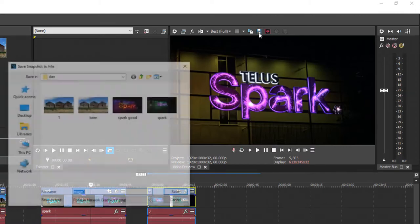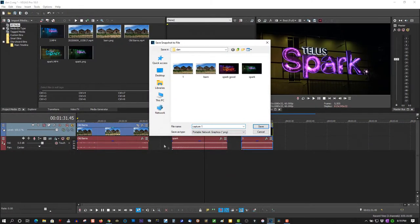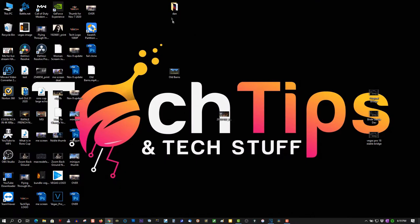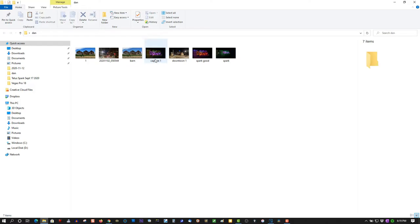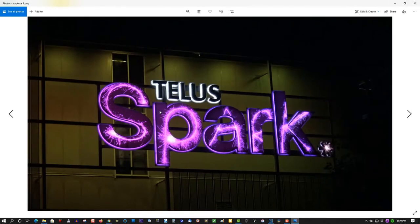What you can do is click Save. Give it a name. Save it. Let's open it up. And there's your image.